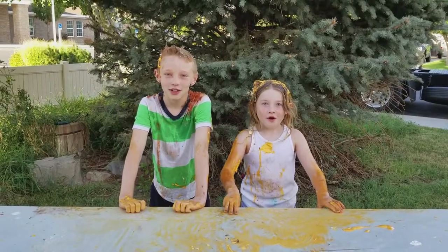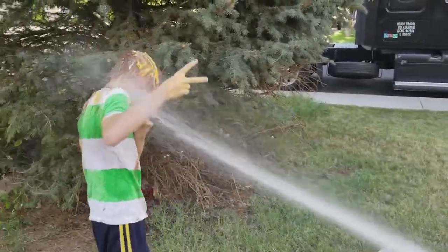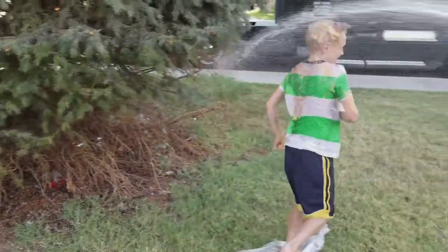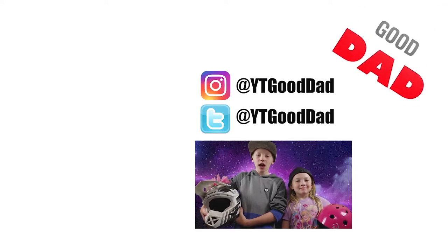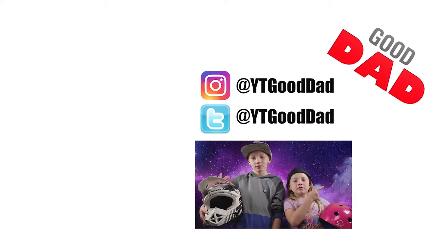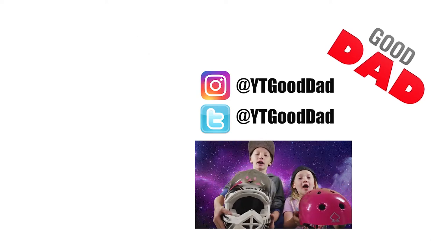So thanks for watching. Hope you like and subscribe. Peace. Got to get it all off. Hold still. So if you liked this video and you want to watch our other ones, click over here. And if you haven't already subscribed, click over here. And if you want to check out our social media, click up there. Ride safely and always wear a helmet!